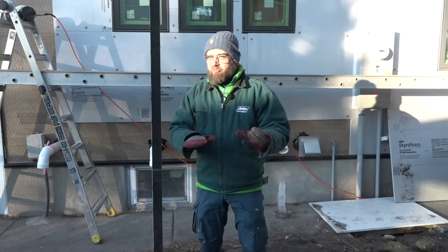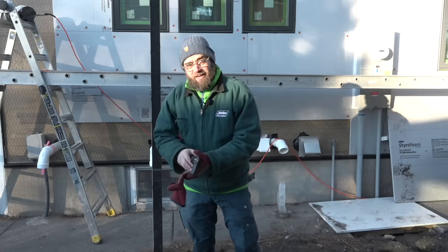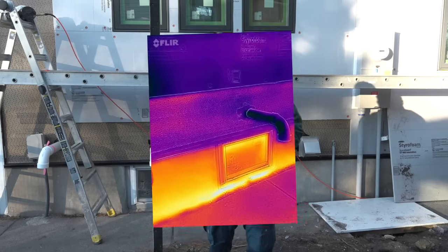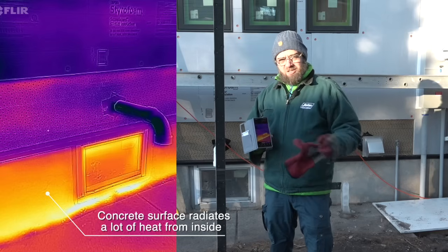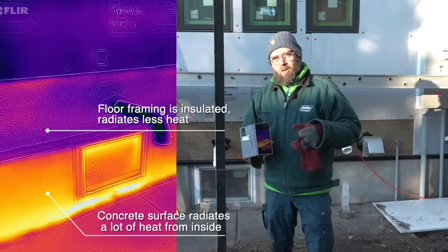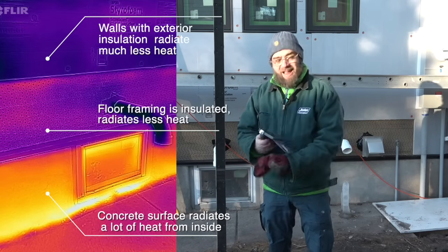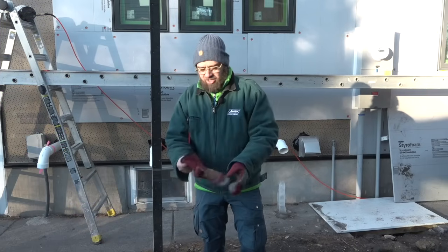We've made some big improvements, and when we take out our thermal camera, we can see very quickly what a difference we've already made. At the bottom of the foundation where there's no insulation, we're leaking energy. Where there are penetrations, there's some insulation but it's still losing some energy. And where we have our one inch of exterior foam, you can see that surface has gotten very cold — and that's exactly what we want. We don't want to see that energy from inside the house leaking out into the world.